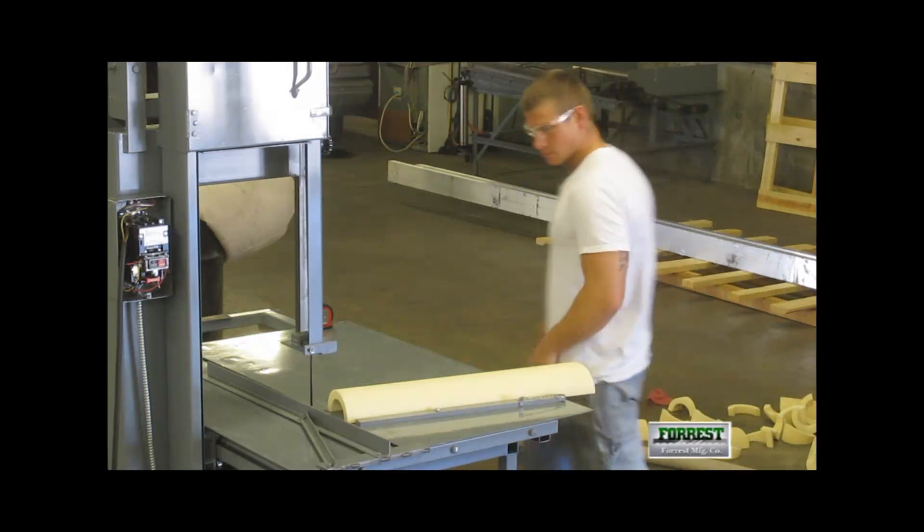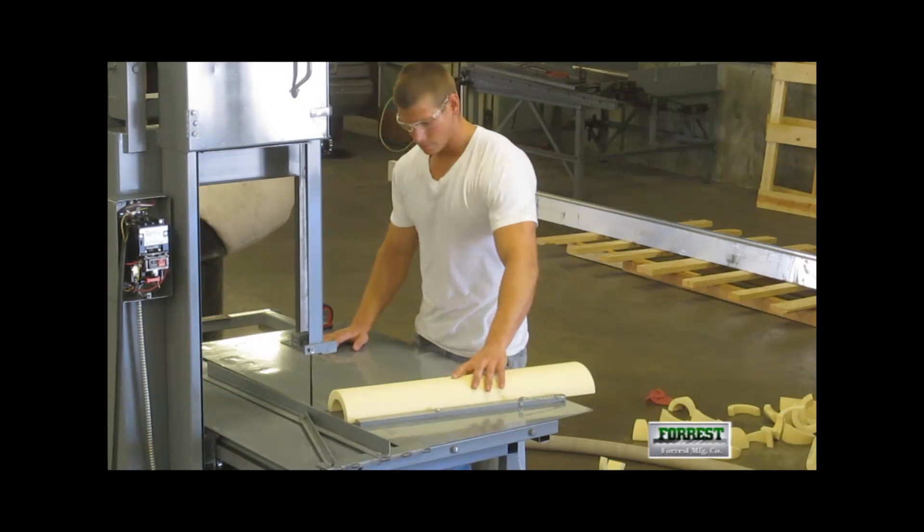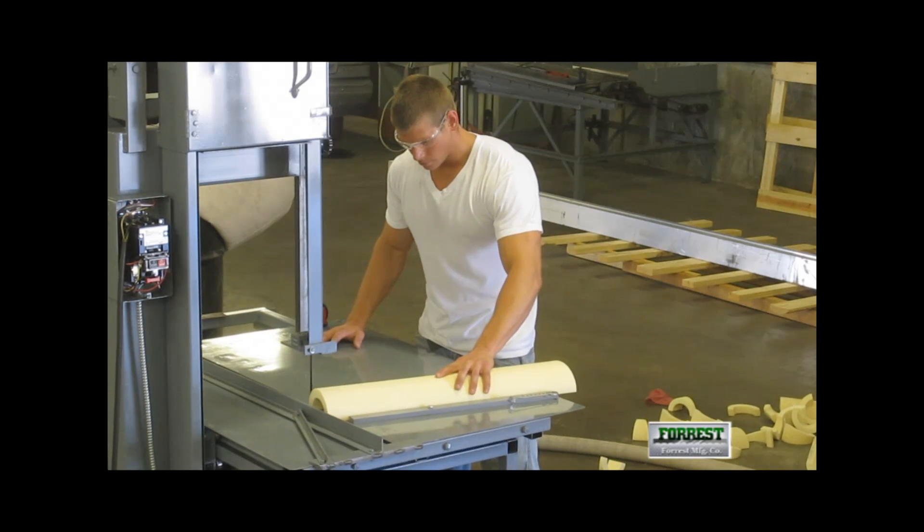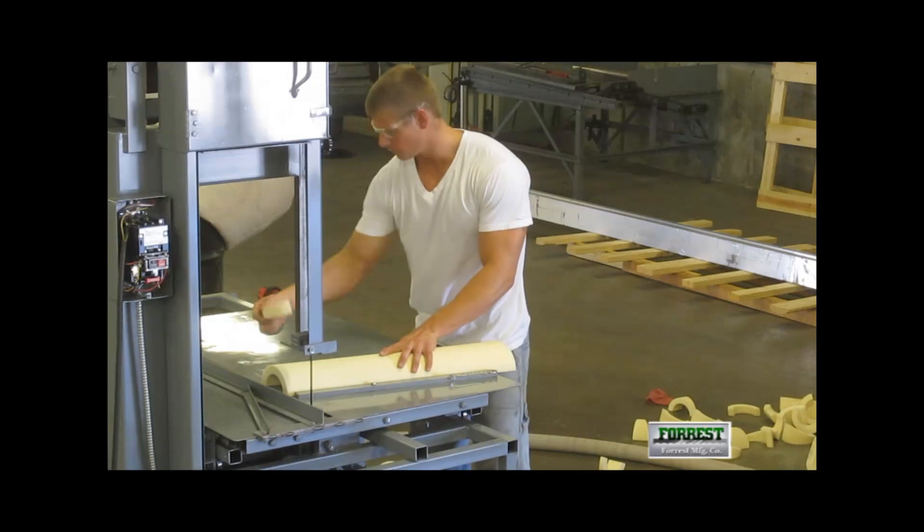Since this is a new stick of material, we have to start off with a cleanup cut. This is the minimum necessary cut to get the right angle on the end pieces. Discard this.